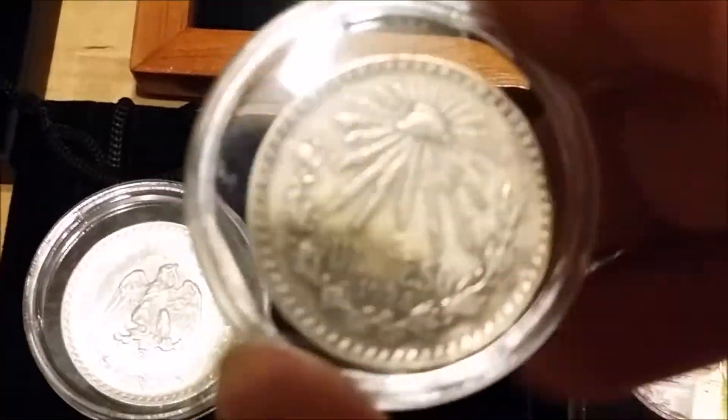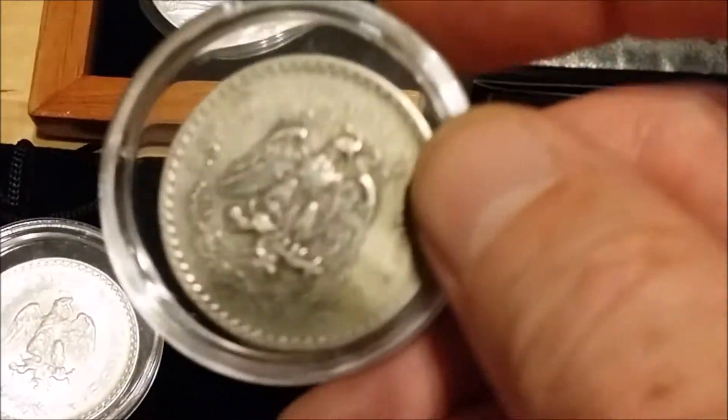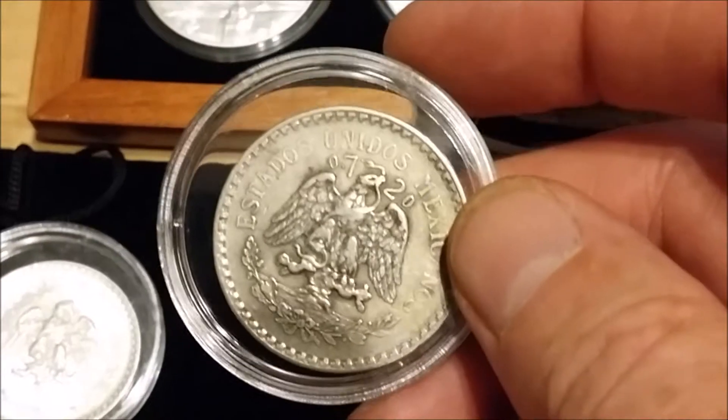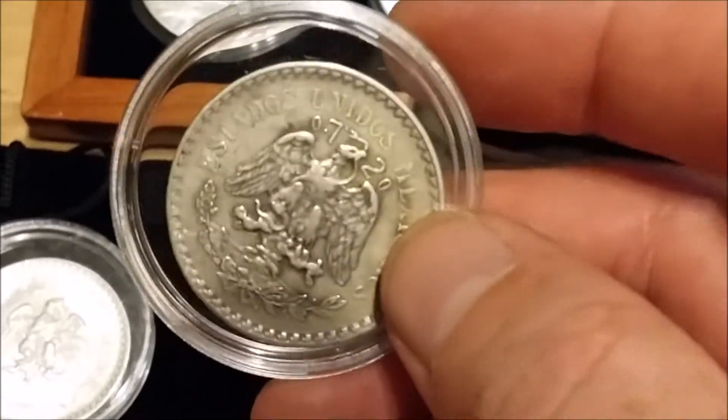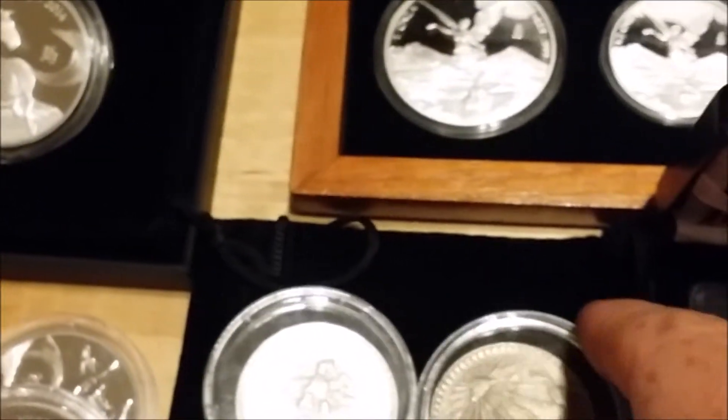This was the first peso that I picked up, and it's got quite good detail on it. I really do like the Mexican coins.